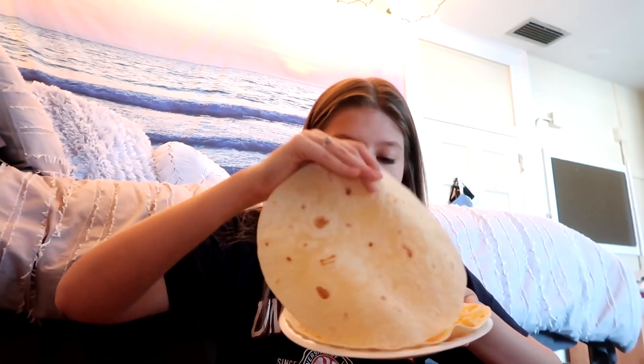First we're gonna need some plates, tortillas obviously, and then what else? Cheese — that's it. This is actually a huge tortilla; I thought I ordered smaller ones. You guys know how to make a cheese quesadilla — if not, I'll show you. I got the Mexican style blend. Oh no, I just got cheese all over my floor! I'm dropping cheese everywhere. My roommate's gonna come back in and she's gonna be like, 'what the cheese is.' Now that you have a good amount of cheese, all you do is place another tortilla on top and bam.